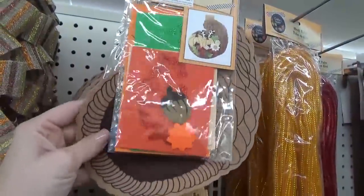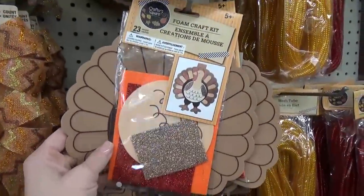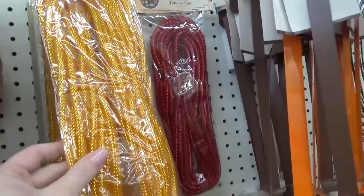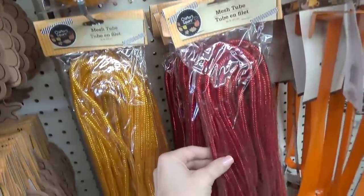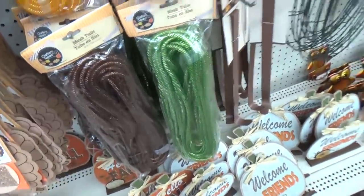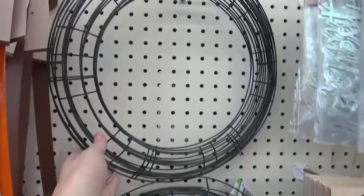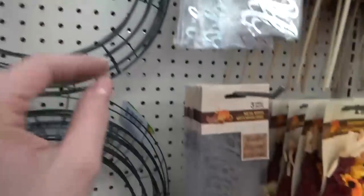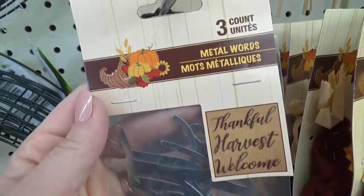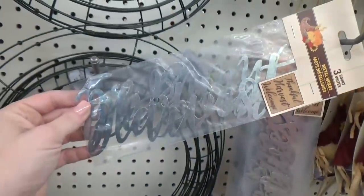My kids love these foam craft kits, and right now they have a cornucopia and a turkey. They also have lots of this decorative mesh tube in lots of different colors — I'm not exactly sure what you would do with it, maybe in a wreath, but if you know let me know in the comments. They also had wreath hangers in the new fall colors and a wreath form. Check out these metal words — you get three for just a dollar: Thankful, Harvest, and Welcome. These would be perfect for adding to all kinds of crafts.